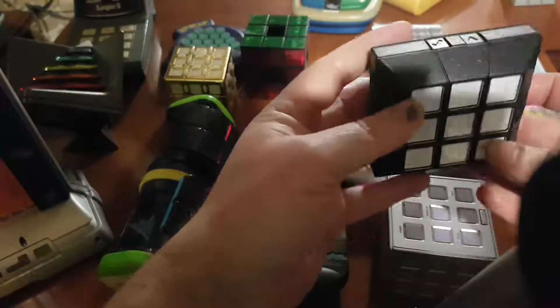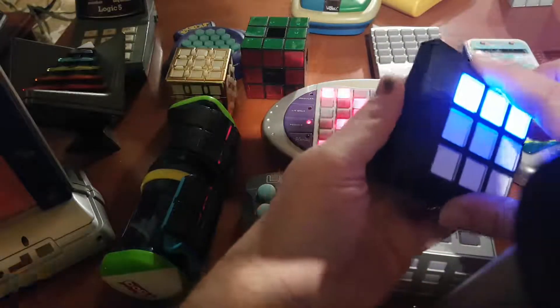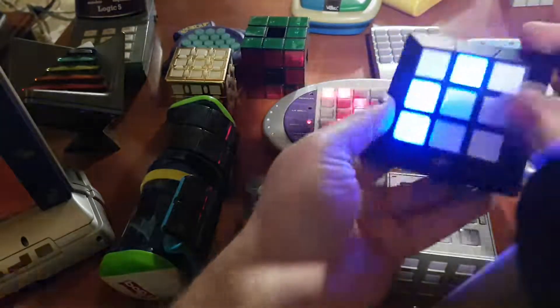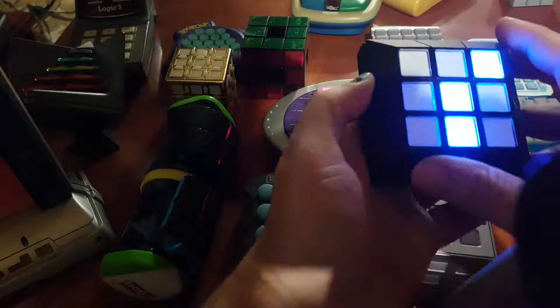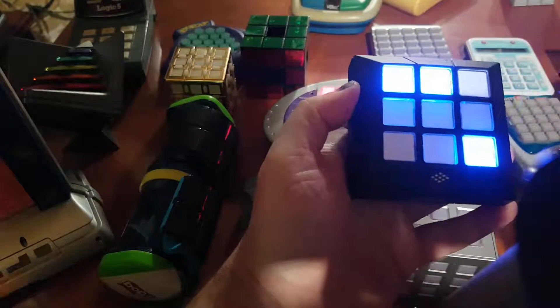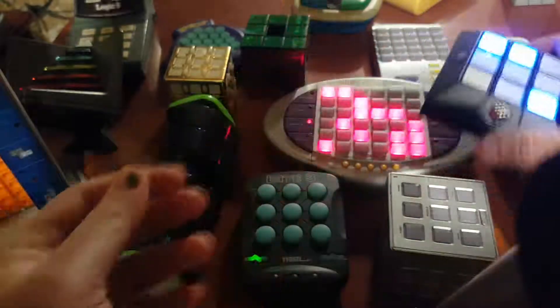Let's go to this one, which is the Rubik Slide, where you can see it moves like this and like this. You need to match a pattern — you can make it turn or go the other way. You have to match a pretty fine pattern. This is the Rubik Slide.